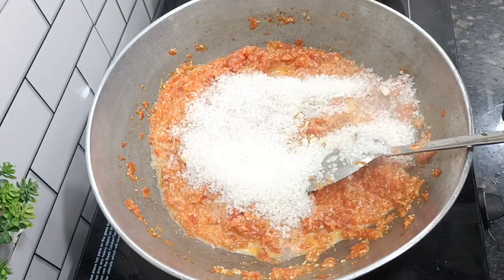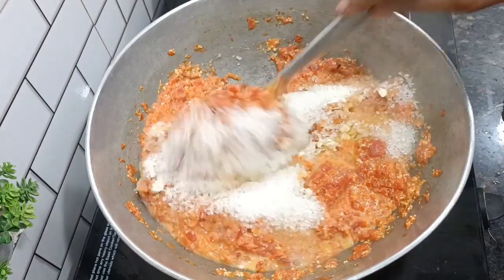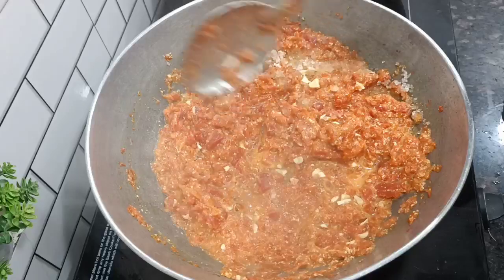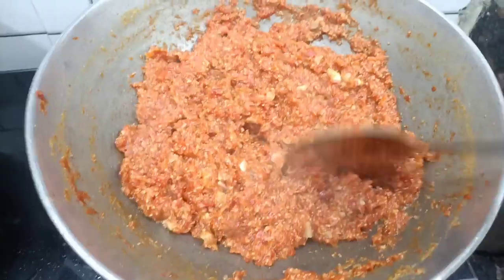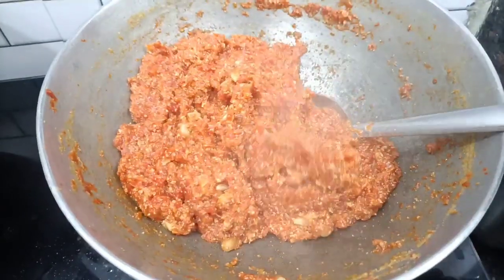We will add sugar to it. You will add it according to your taste — if you like it sweet, add more. Many people don't like it too sweet. I have added sugar and it is sufficient. I will fry it a bit more. It is good and I have also dried it.